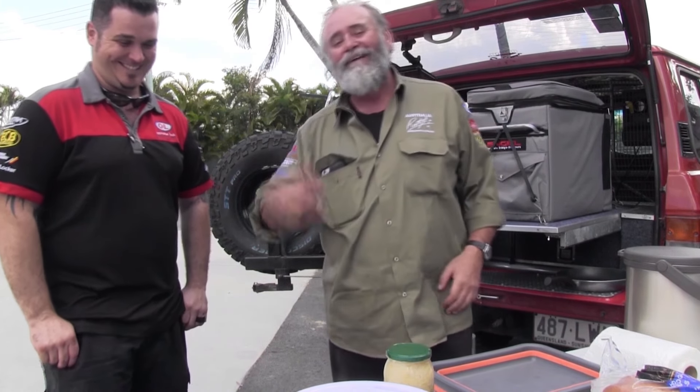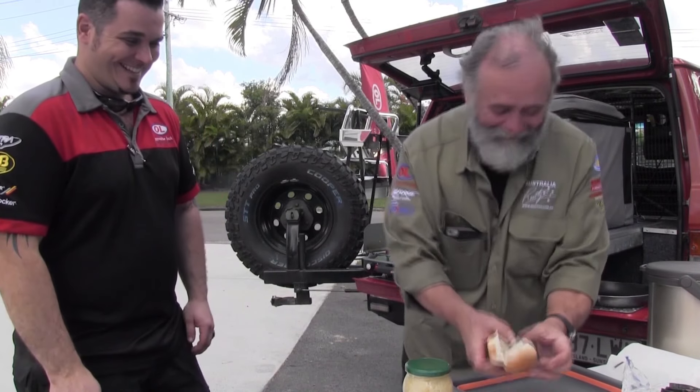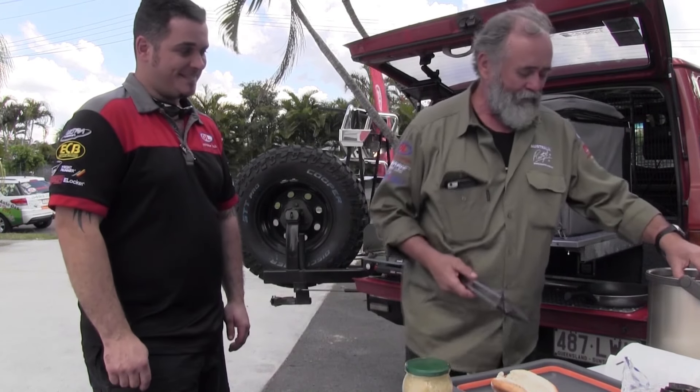Right, unusual place to do a bush cooking segment, but not really that unusual. We've been playing with the truck in the workshop here and it's lunchtime. This is a really good opportunity to show you something completely different in one sense, but really simple in another. I don't know if you're gonna like this — do you like strong flavors? Yeah? All right, here's how it goes. Cooked these earlier.